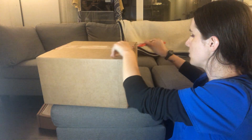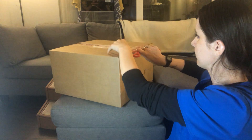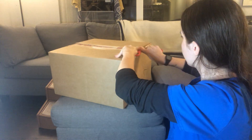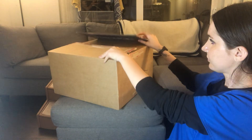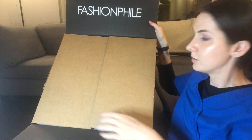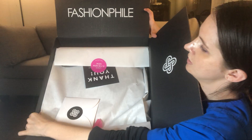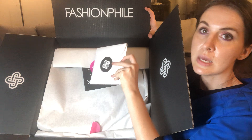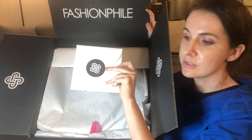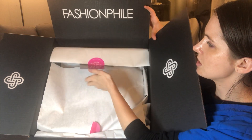Oh my gosh, I'm going to have to add muscles to open this thing. So in Fashionphile fashion, they usually come with the information on this little card. I'll open it as soon as I get everything situated here — it's a thank you card.